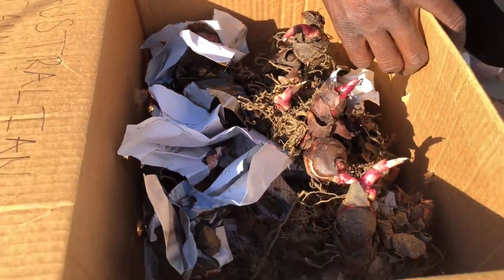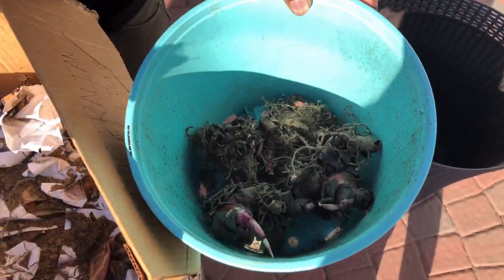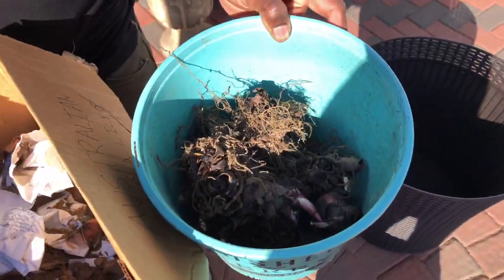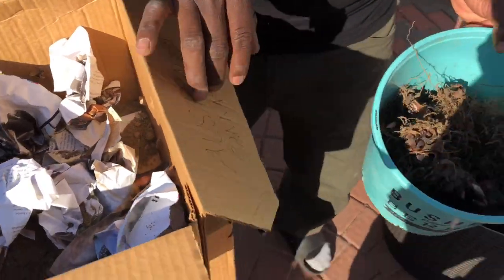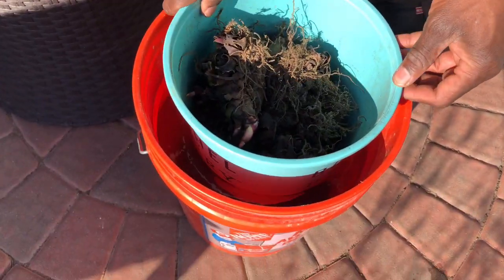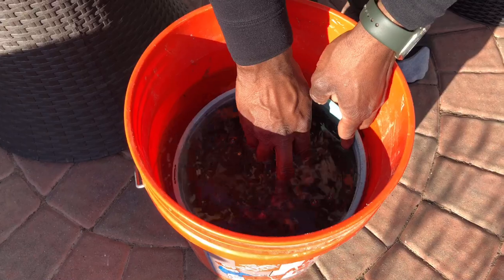I'm gonna show you my technique. I've got a container over here — I'm gonna put all the bulbs in there. What you want to do is fill a bucket with water. I got one of these left over from Richland Berry. You just soak your canna lily bulbs in there — you're basically waking them up. Don't put the bulbs in the ground dry; you don't want to do that.